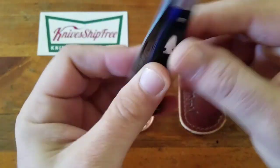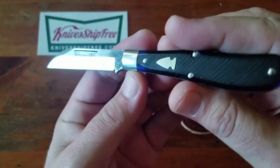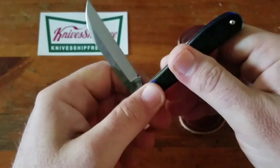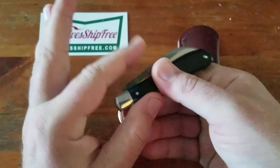This will be a good knife. The pull on this is a little weak, but it's acceptable. That's the part that's weak — from the half stop to the closed.